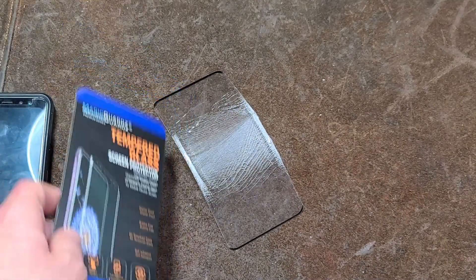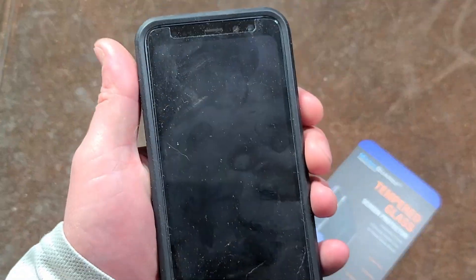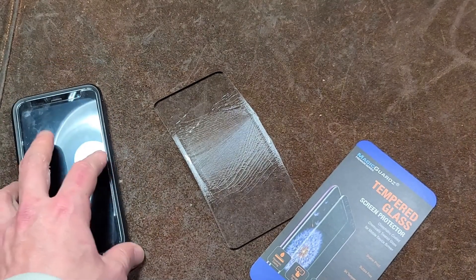There are a lot of issues with the glue — specifically not having full-surface glue. One of those issues is that it doesn't bond and create a one-piece optical layer, so when you use the device it's nice and clean and clear.